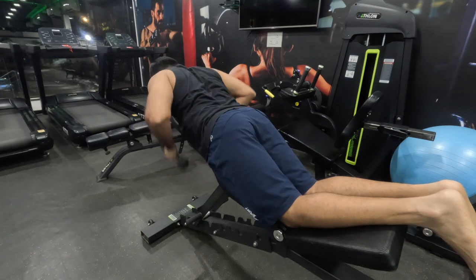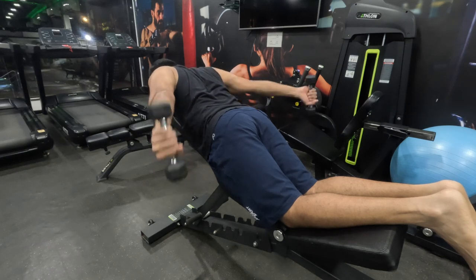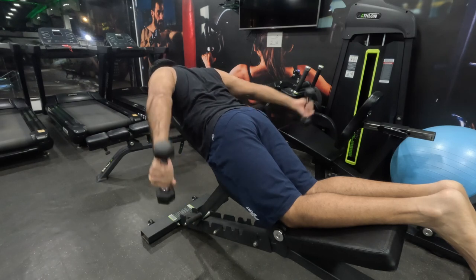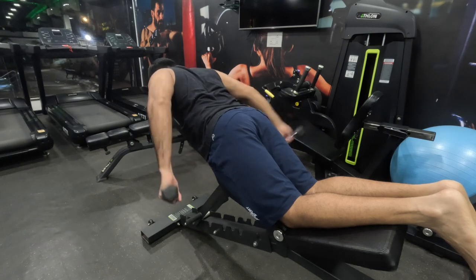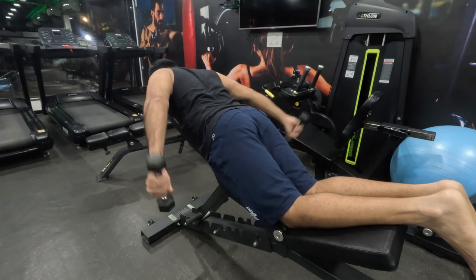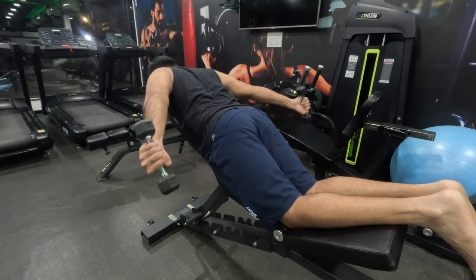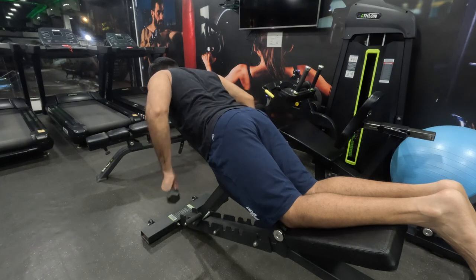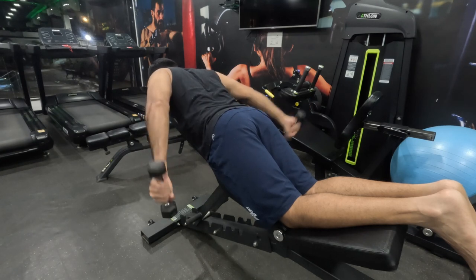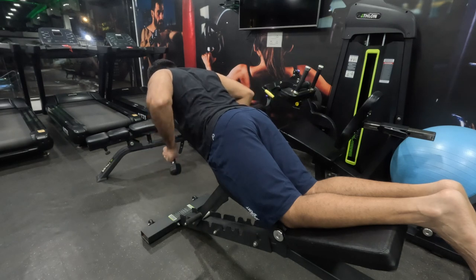Now we move on to our tricep warm-up. I'm doing tricep kickbacks with a light amount of weight. My focus is to keep my elbows way behind my body as much as possible, so my lats and my entire back are completely tight. This creates a contraction on my tricep already, because my triceps and lats are connected. When my back is completely tight, my triceps are also contracting. Then I push my elbows behind, getting a further contraction as I push the dumbbells away from my body. Good warm-up — I was feeling a good contraction and my elbow was going through the full range of motion, blood rushing into the muscle, making it ready for the working sets.